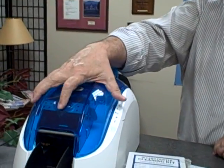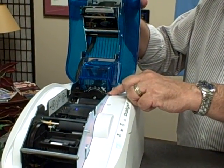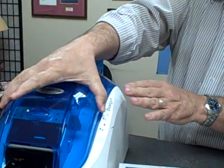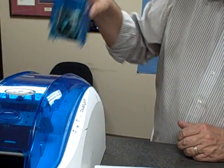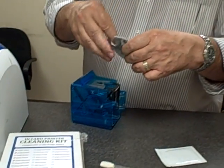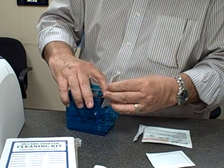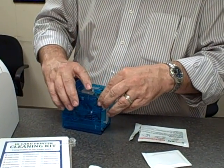First thing we want to do is open the hopper, and if your ribbon is not removed you need to remove your ribbon. Remove the card hopper and insert the pre-saturated cleaning card into the card hopper.